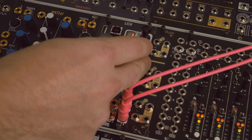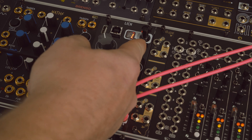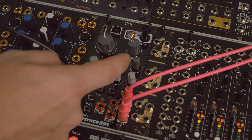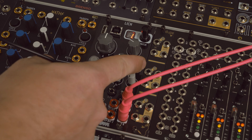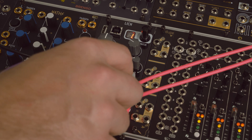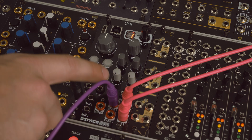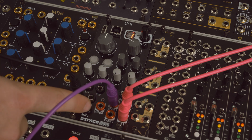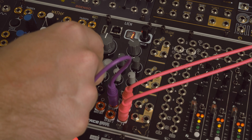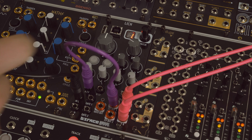Nice, beautiful sounding reverb. What we could do is take the CV out and modulate some stuff with it. You have your four attenuators and the A, B, C, and D CV inputs which control all the corresponding knobs. That's pretty cool, really cool.